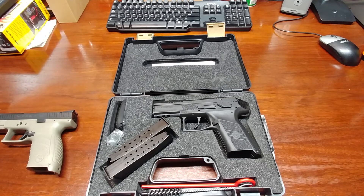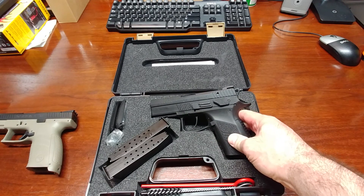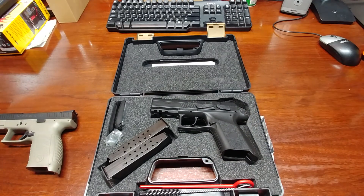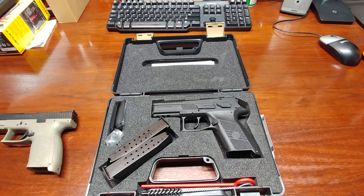I had a firearm that I was kind of just done with, and they gave me a little bit over what my bottom line was for it and I put it towards this. It was listed as used, but after further inspection it's basically new — still has the factory grease on it and everything.